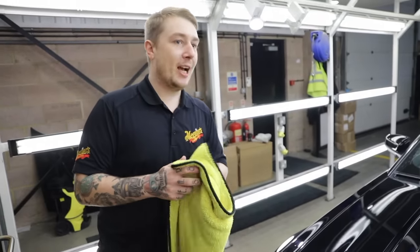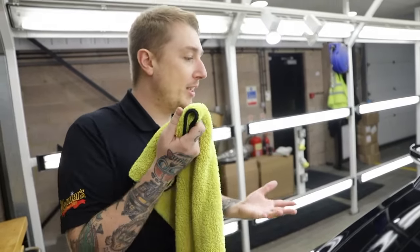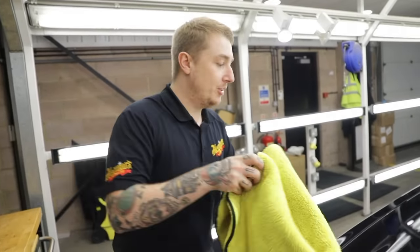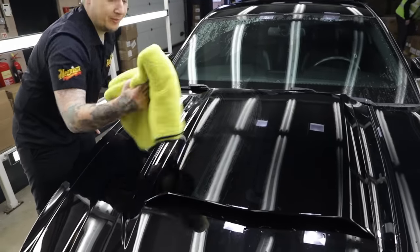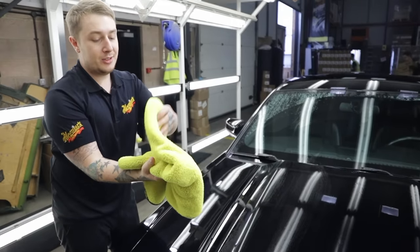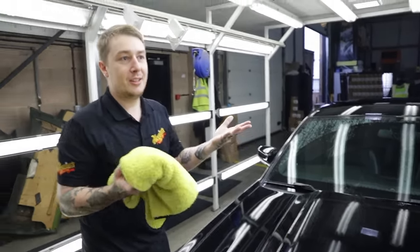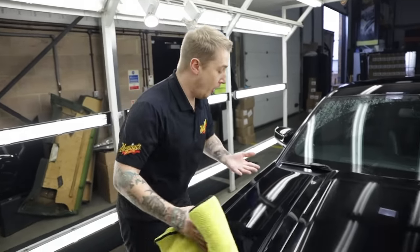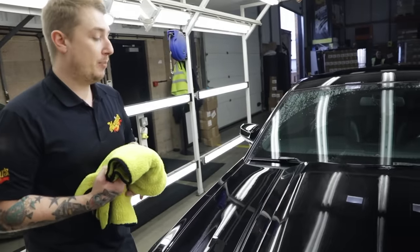Before you get going, give it a good old shake out just to remove any loose fibres. There are a million and one ways to dry a car - it doesn't really matter. What I like to do is get it nice and folded and just gently wipe the surface and move on. The good thing about folding it is you can unfold it - essentially one towel becomes eight. Don't overwork the surface, just give it a nice gentle wipe, and then we'll move on to the paint correction.